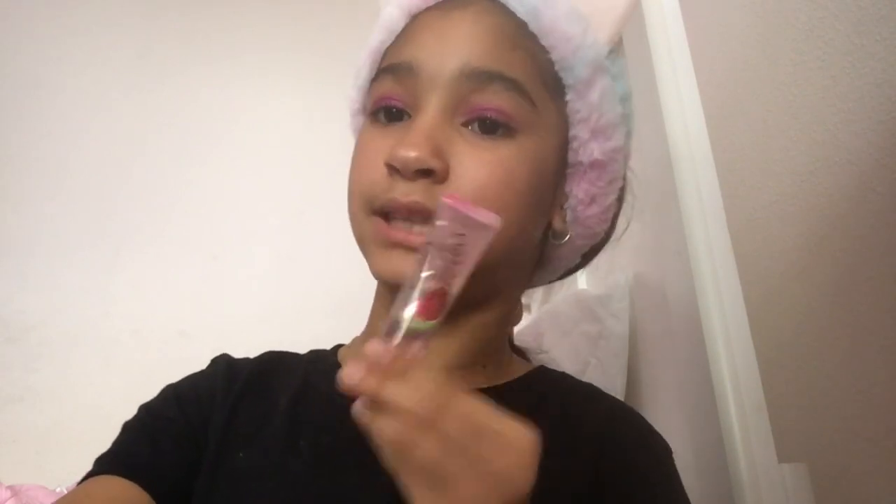Next I'm going to use the Benefit Roller Lashes for mascara. Lastly, I'm going to use the Juicy Melon Victoria's Secret Lip Gloss.